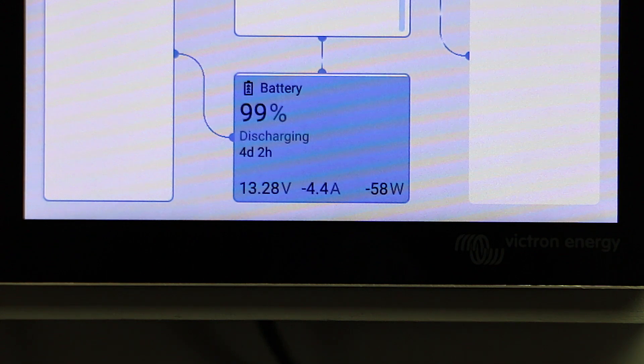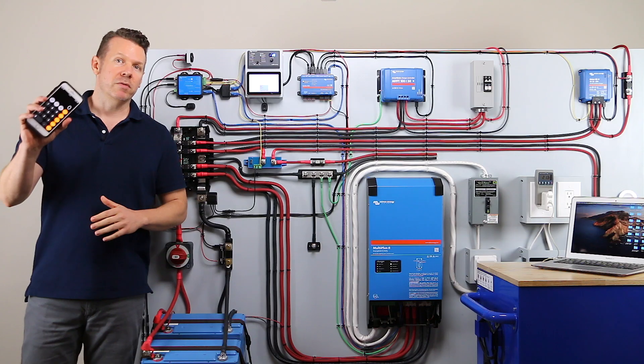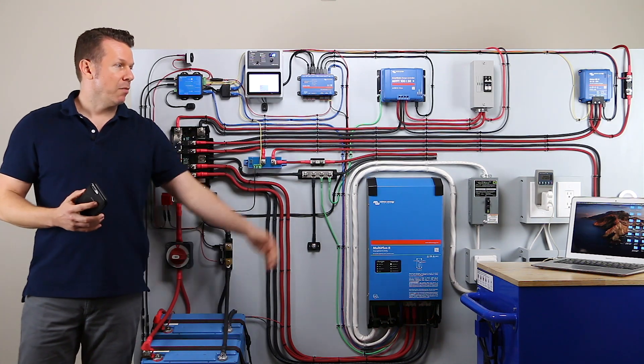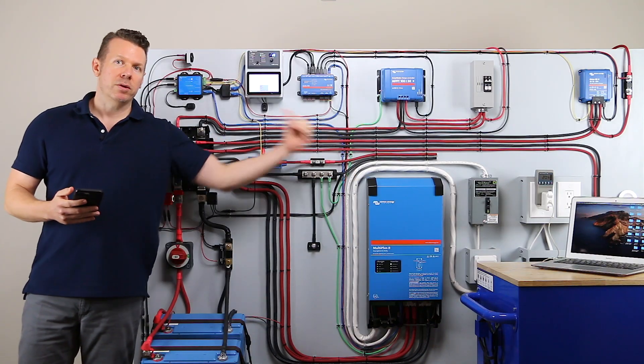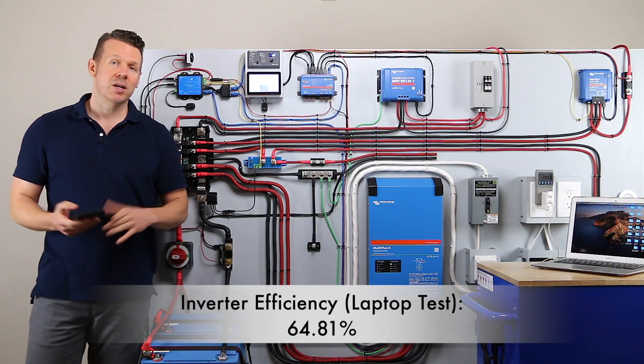Now let's hop down to the outlet and see how many watts we're getting out of the outlet itself. It is vacillating, but taking an average — about 35 watts. We could get a more accurate measurement by taking a one-hour reading and getting the kilowatt-hours consumed, but let's say we're averaging about 35 watts. We'll take 35 watts and divide by 54 watts — watts out divided by watts in to get your efficiency. 35 divided by 54 is 64.81% efficient. That's pretty low.